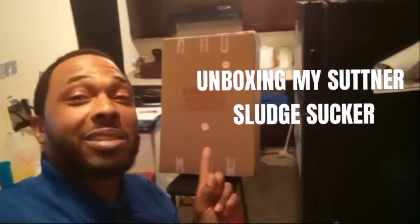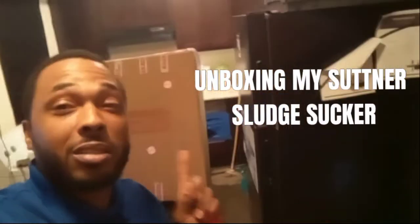But today, this video is about me unboxing my sludge sucker. I got a sludge sucker. If a lot of y'all don't know what a sludge sucker is, a sludge sucker is a piece of equipment you attach to your pressure washer.